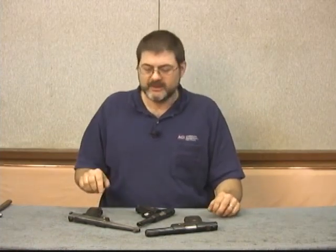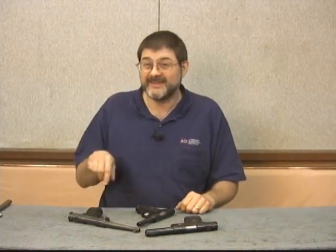Hi, I'm Ken Brooks. Welcome to another Disassemble Reassemble course from AGI. Today we're going to cover the Ruger Standard Auto 22 pistols. We've got several different variations here, so we'll be able to show you all the different little gadgets and goodies that are fit in the different models.